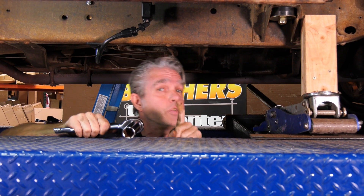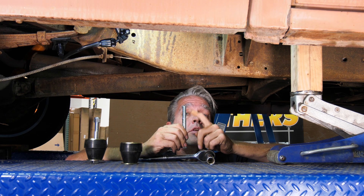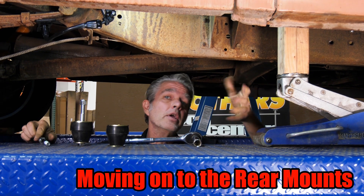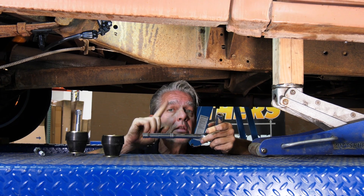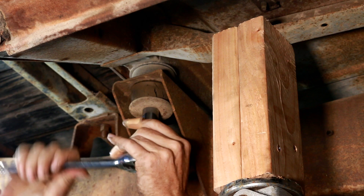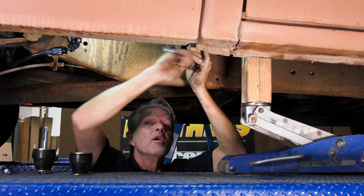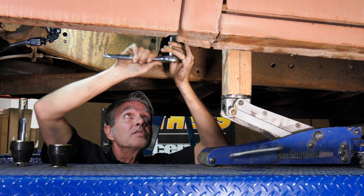I'm not going to tighten this all the way just yet because we've got the rest of them to do. Since this bolt is coming up through the cab, we're going to have to go inside the cab to get oil on it — it'll be behind your gas tank. I also like to use a hand tool on this because it's a cage nut, and if I put a power tool on there I'll more than likely break it. So I'll use a hand tool so I can save the cage nut if possible.